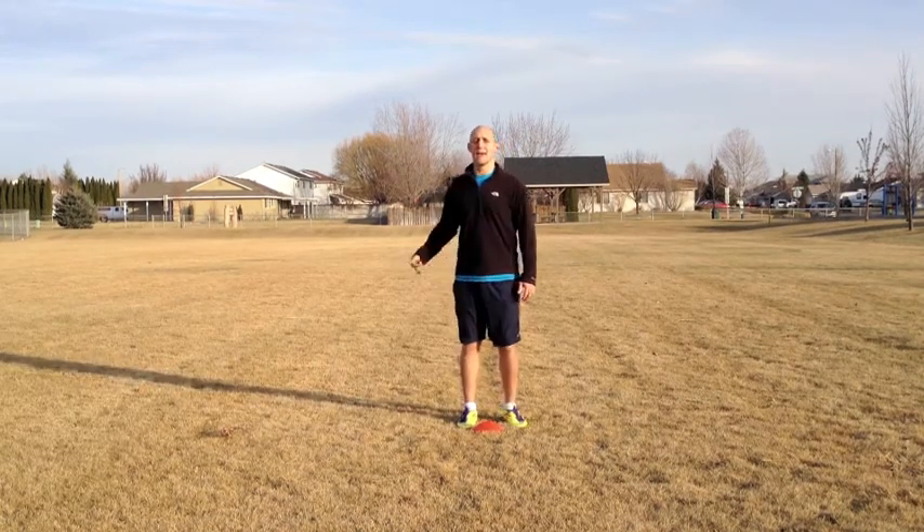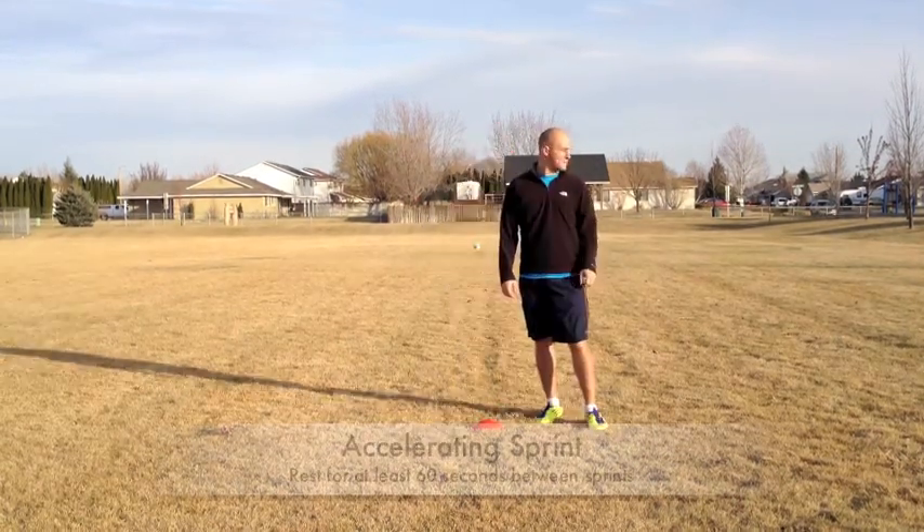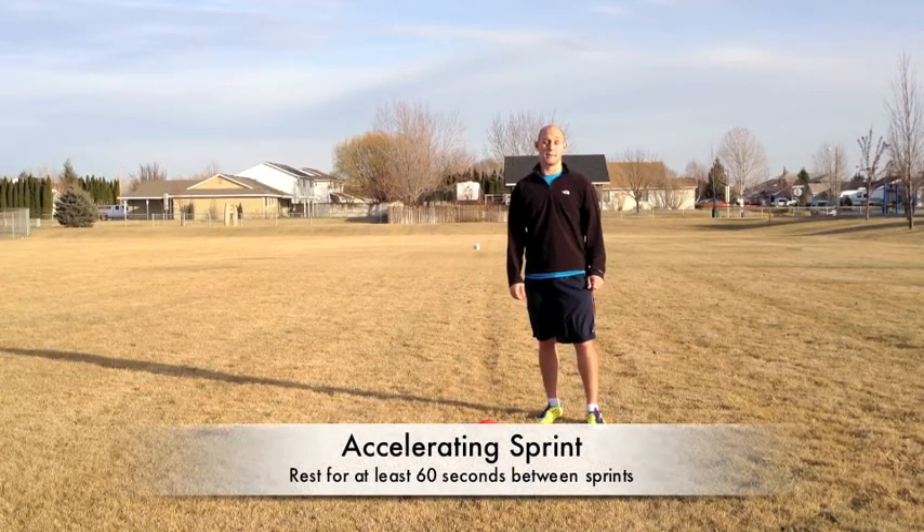If you're on a soccer field you can just use the halfway line instead of another cone. You want to rest for at least a minute between accelerating sprints.